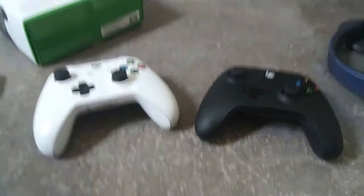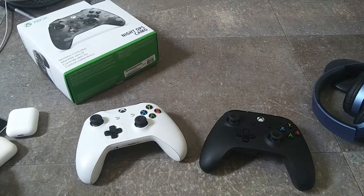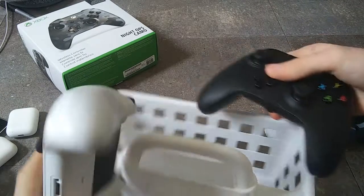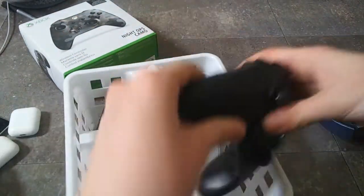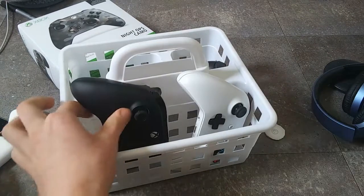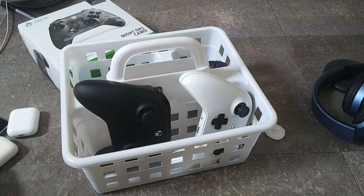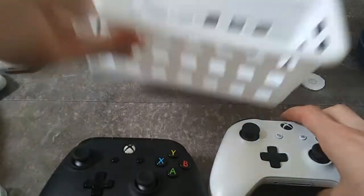This is kind of hard to do because the bottom one is very hard to get out. There we go — look at this. I just put the controllers in like this. It just holds them, which is pretty cool. I do wish I had a proper controller holder that works with Xbox One controllers.